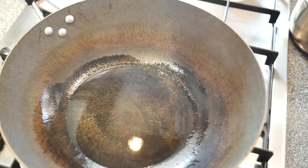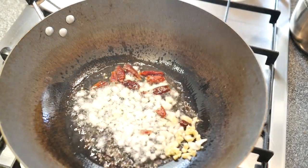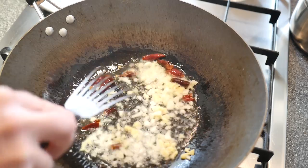We then heat some oil in a wok or frying pan and stir fry the chopped garlic, ginger and dried chilies on high heat for about 10 seconds.